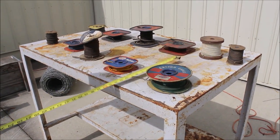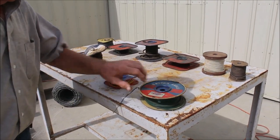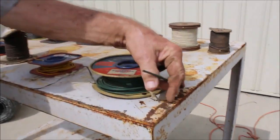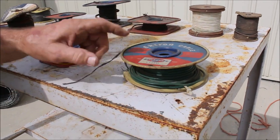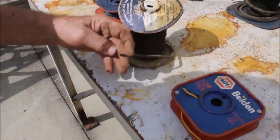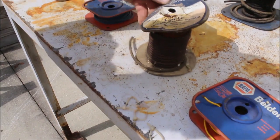11 spools of different kinds of wire. You got the copper wire here — it tells you on here what it is — cable. Here's some more copper wire. There's some more right there, tells you on there what it is.